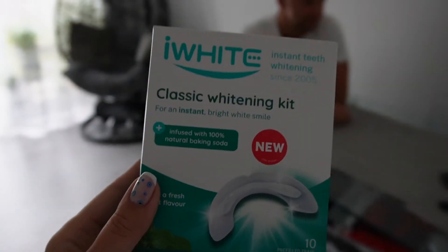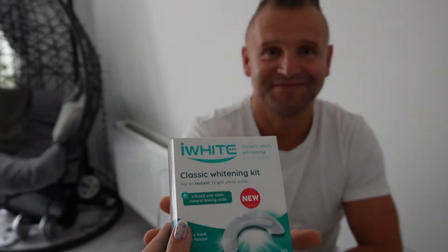Alright, I just took the whitening tray off — this is how my teeth look right now. I can definitely see a difference! I love this set so much that I got one for my hubby as well, and as you can see, he loves it too.